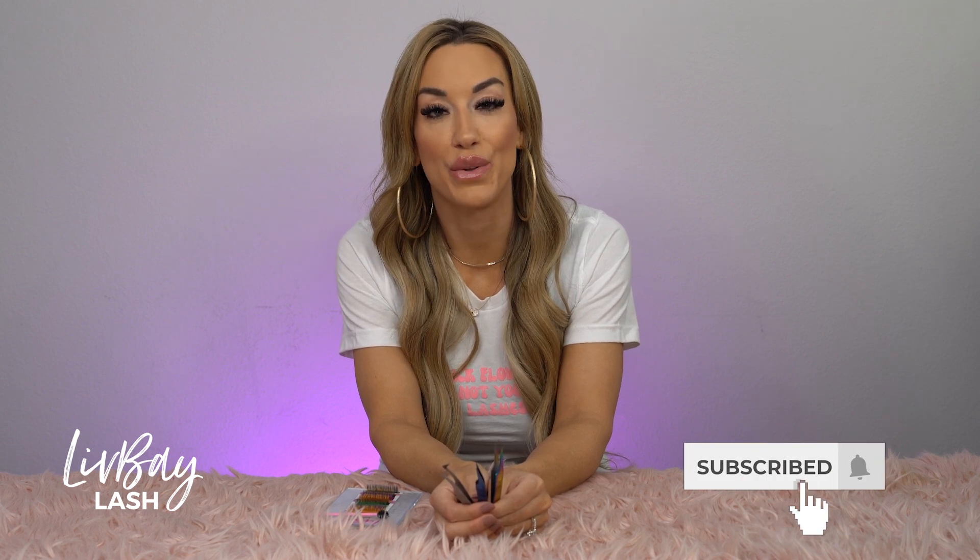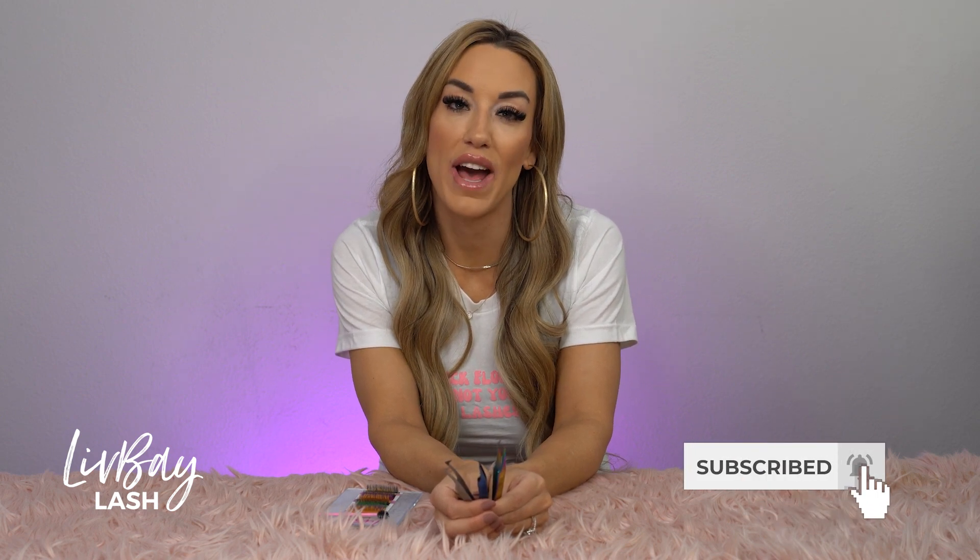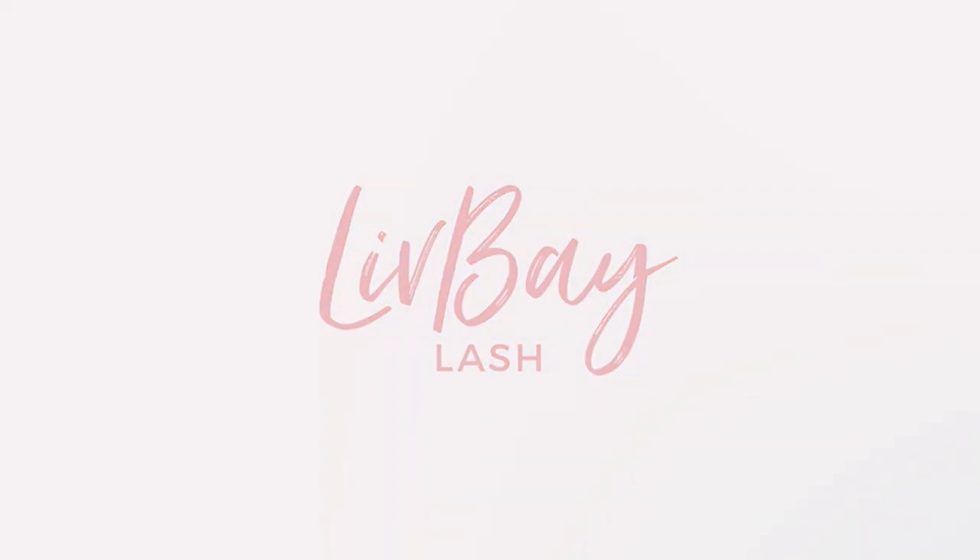Hey guys, this is Shauna Jones, the CEO and founder of Live A Lash here in Las Vegas. This channel is dedicated to everything lashes and beauty, so if you haven't already, go ahead and hit the subscription button below. In today's video I'm going to be talking about our new fiber tweezers and why they are so amazing.